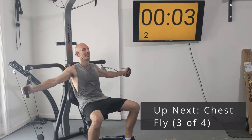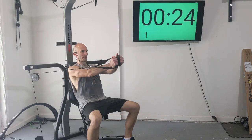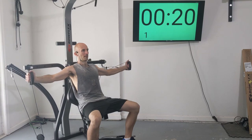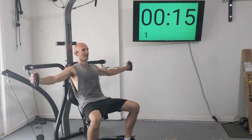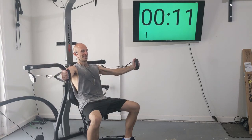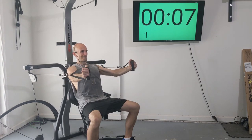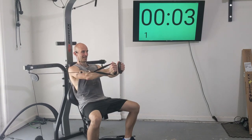Here we go — one, two, three, four, five. Stay in control, nice and smooth. Six, seven, and eight.